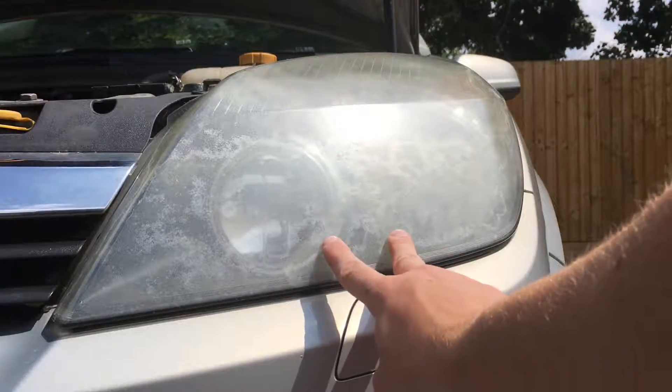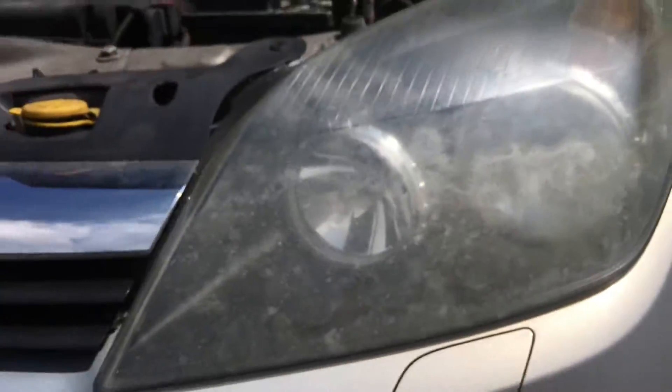As you can see from this headlight lens here, it is very foggy and dirty. It's got loads of oxidised particles in there and the headlight lens does not look good on the front of the car.